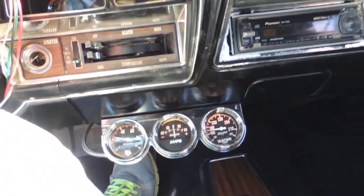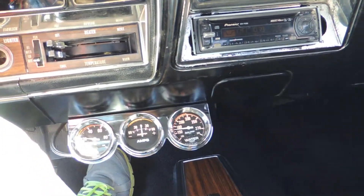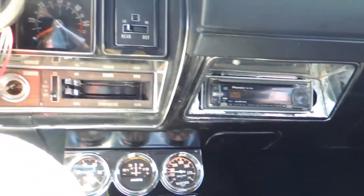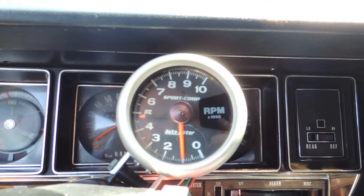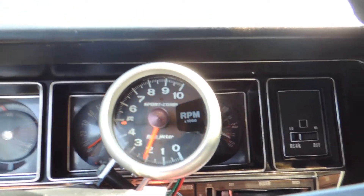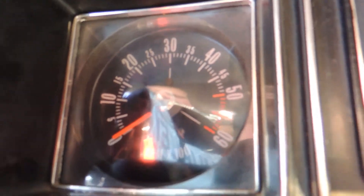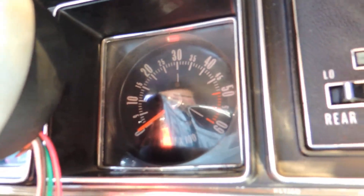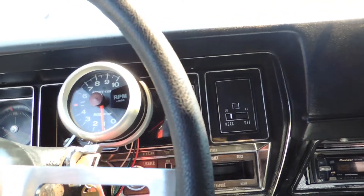It carries nice oil pressure. It's got an electric fan on it and it's sitting here idling at about 165 degrees for temperature. Gas gauge works. It's got a Sport Comp cam — it works. Behind that it's got its factory tach, which is in great shape, but with the MSD and stuff in it, it's no longer hooked up and needs to be converted over.